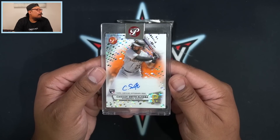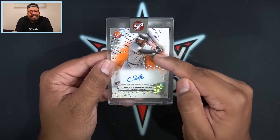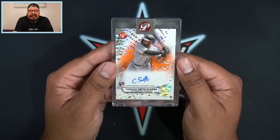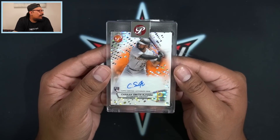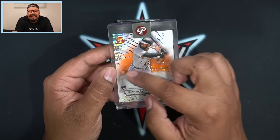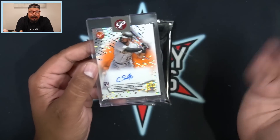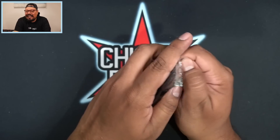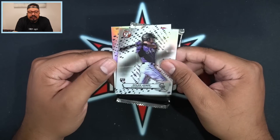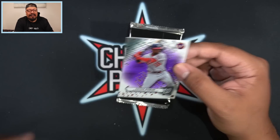We do have a bonus autograph — Smith-Njigba on the on-card orange for the Pittsburgh Pirates, numbered 13 out of 25. If you guys didn't know, he does have a brother in the NFL with the same last name. Now that I look at it, there's just a hint of orange on the card — I prefer a big burst of color, but it's not the worst. We got purple Nolan Jones and Victor Robles on the purple, so we get a lot of numbered parallels in these boxes.